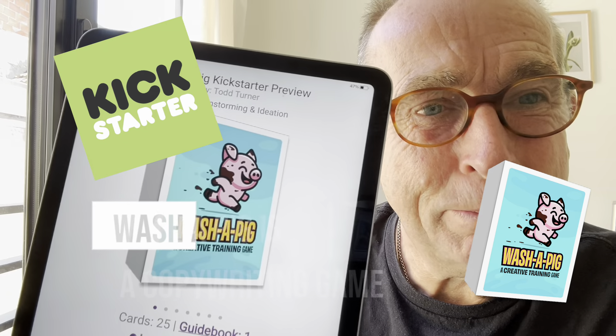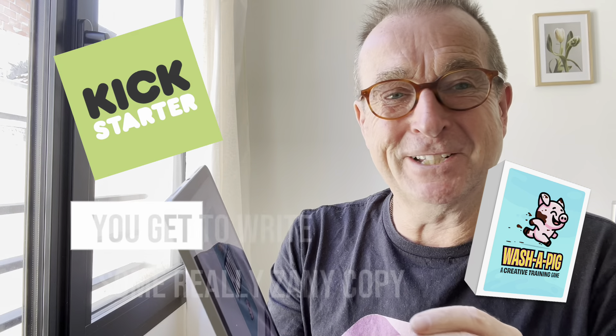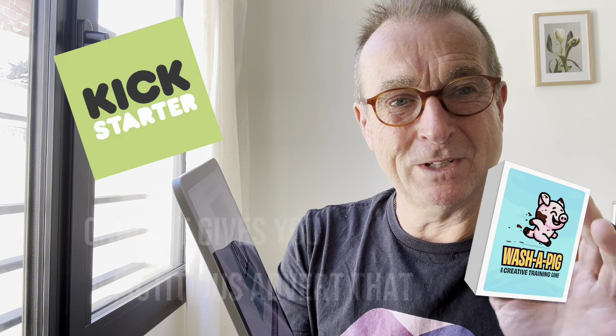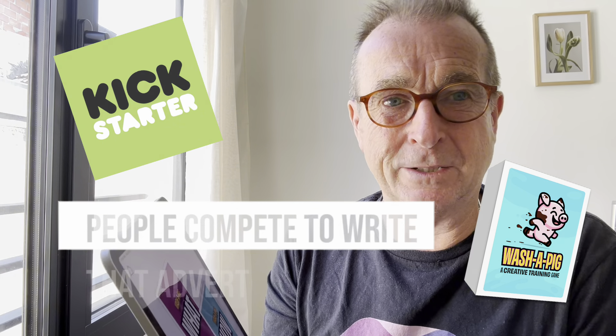You suck, we don't. Washer Pig is a copywriting game — it's just so much fun. You get to write some really zany copy because it gives you a fictitious advert that you're supposed to write copy for, and then people compete to write that advert.